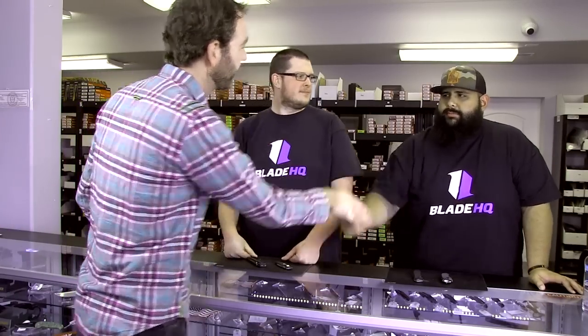Hey Tyson, hey Mark. So I have a friend that was talking to me the other day. He knew I worked here at Blade HQ and he was asking for some recommendations, but he didn't really know a lot about knives. I figure you guys make recommendations all day, so maybe you could talk to us a little bit about some knives.